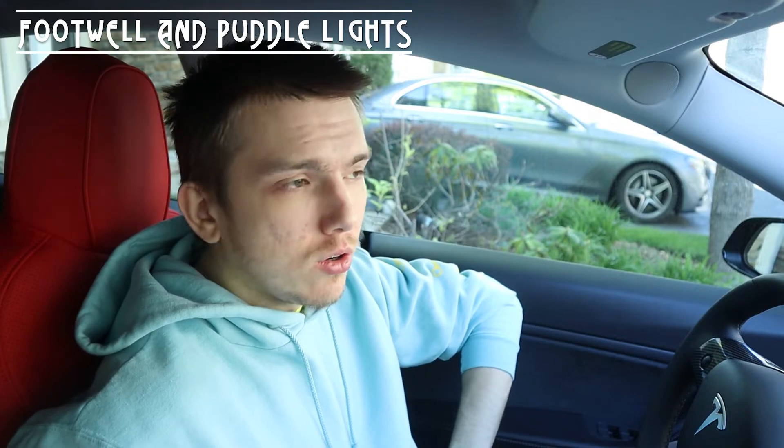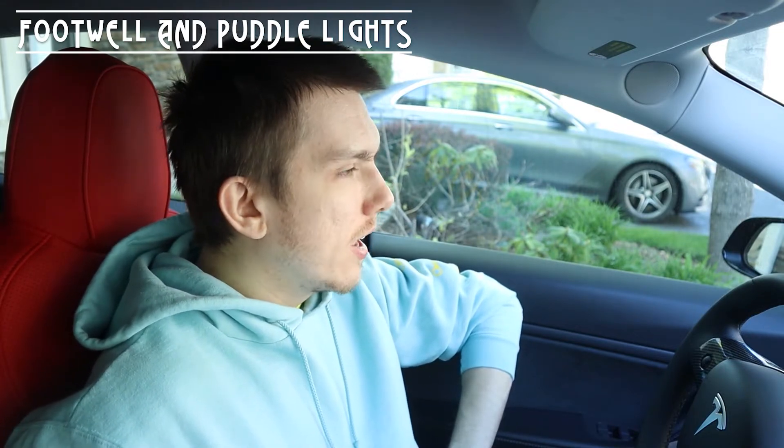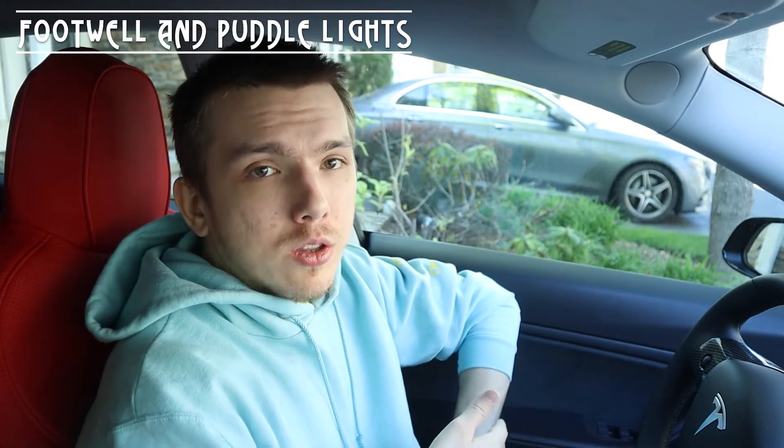The next topic is lights for the car. You should definitely get some because the trunk lights are really dim — I got brighter ones from Amazon. I also got footwell lights that are brighter than before. For puddle lights, I have regular ones right now, but I'm going to buy the Tesla T-logo ones from Abstract Ocean, which are $45 for a pair — so $90 for all four. The logo is really big and nice.